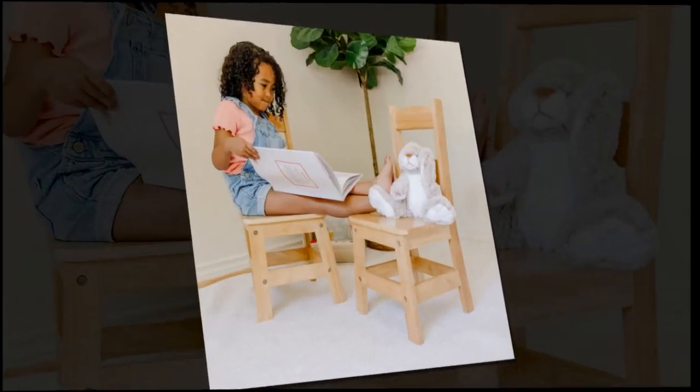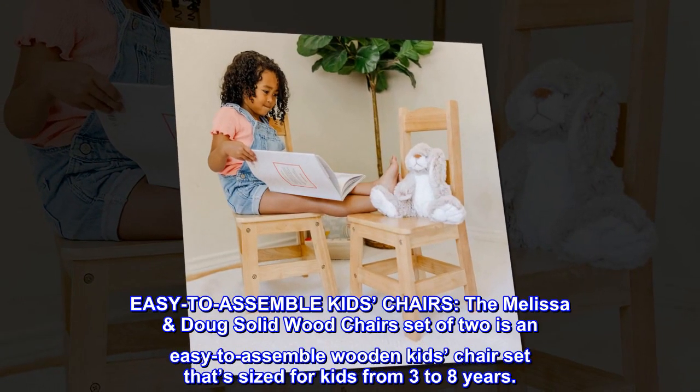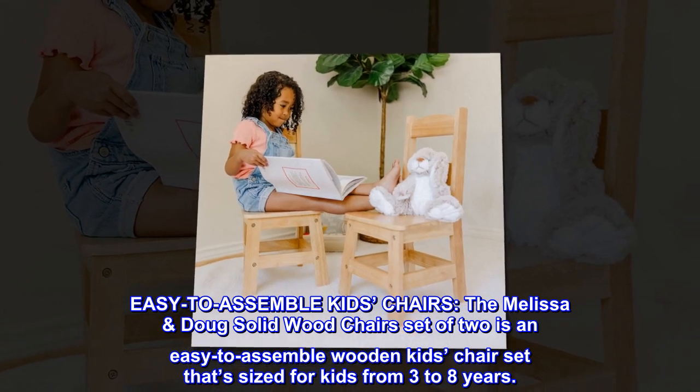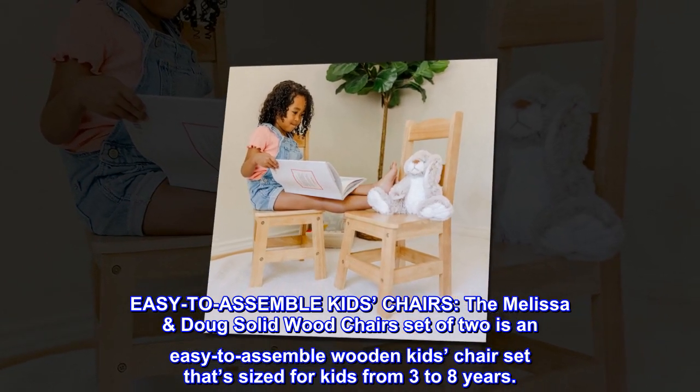Melissa Doug easy-to-assemble kids' chairs. The Melissa Doug solid wood chairs set of two is an easy-to-assemble wooden kids' chair set that's sized for kids from three to eight years.